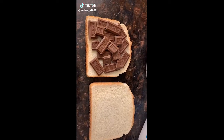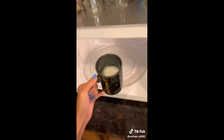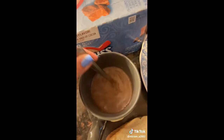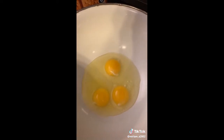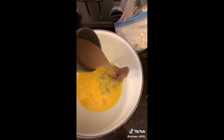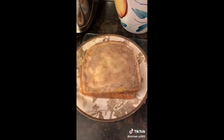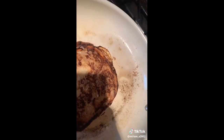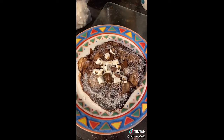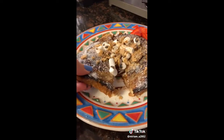S'mores french toast. Cover bread in the chocolate of your choice. Put marshmallows over the chocolate and cover. Warm one cup of milk for about 45 seconds, add four cups of hot cocoa mix to the milk, and mix. Wait for the milk to cool down. Crack three eggs in a bowl, add one teaspoon of vanilla, and whisk together. Add the hot cocoa mix and mix together. Soak the sandwich in the mixture. Melt some butter on a pan, place the french toast on the pan, and flip to the other side — it's easiest to use two spatulas. Put some powdered sugar on, and you can add roasted marshmallows and melted chocolate, crush up a graham cracker, and optional fruits. S'mores french toast.